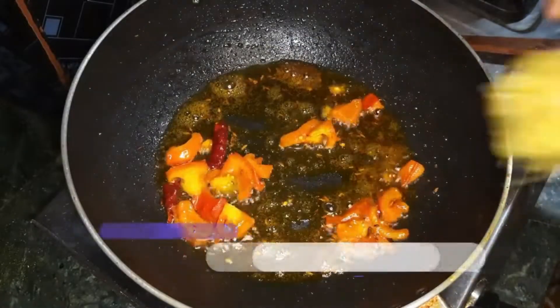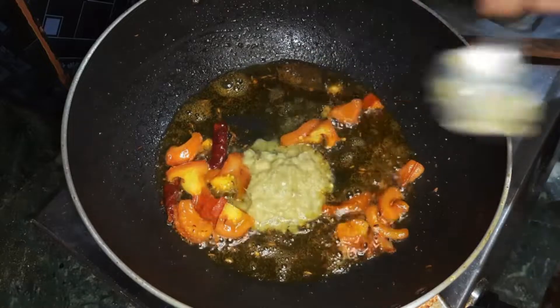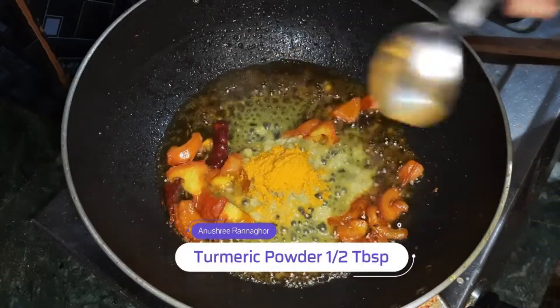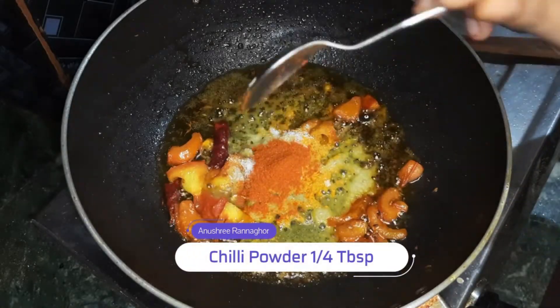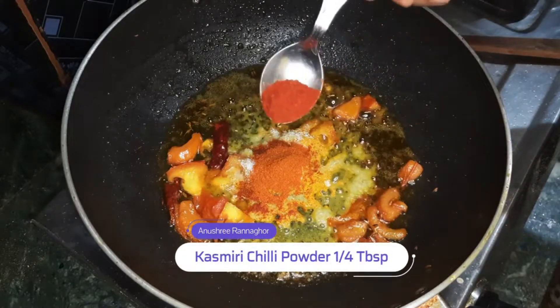I am going to add 3 eggs in the bowl, and add 2 eggs in the bowl.